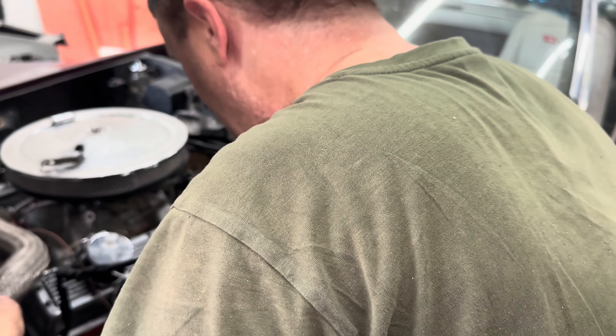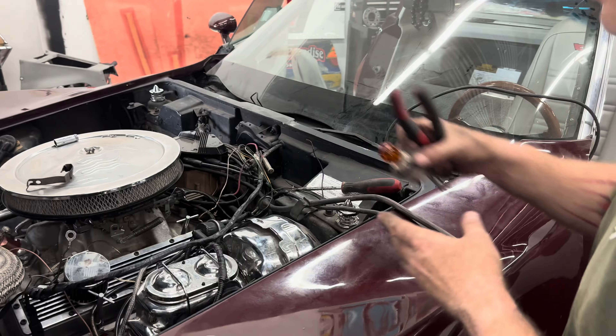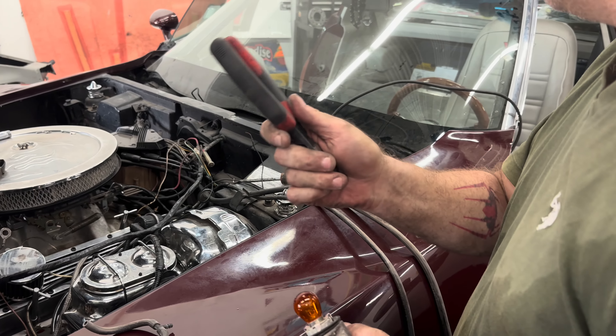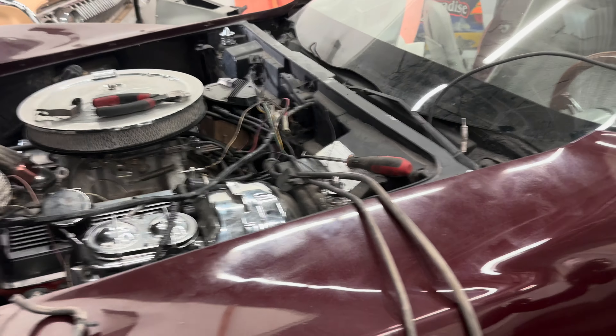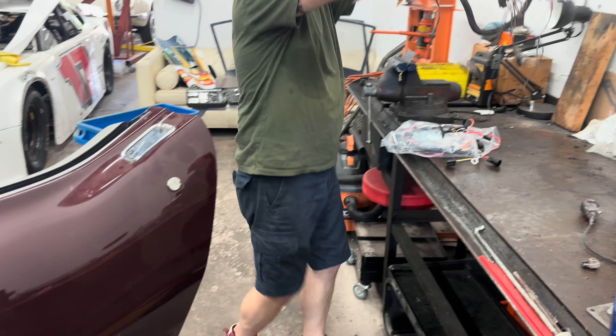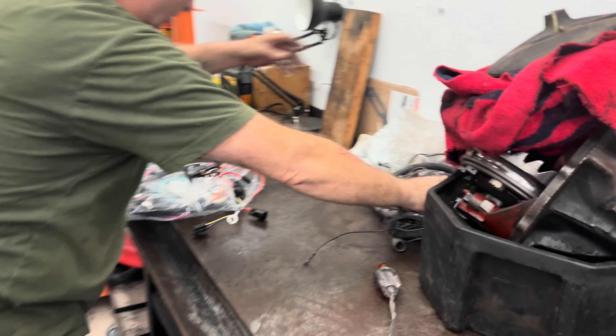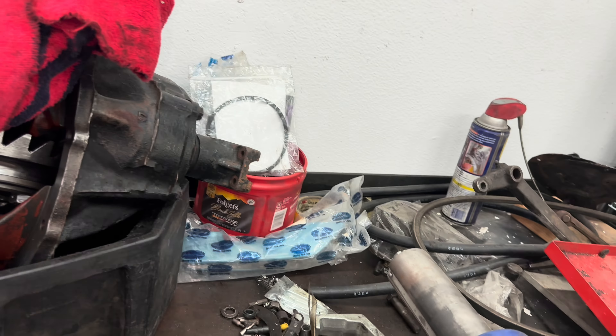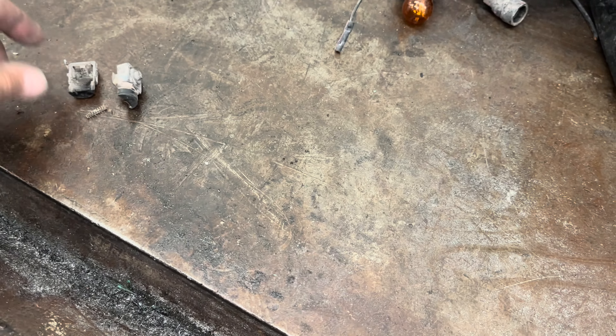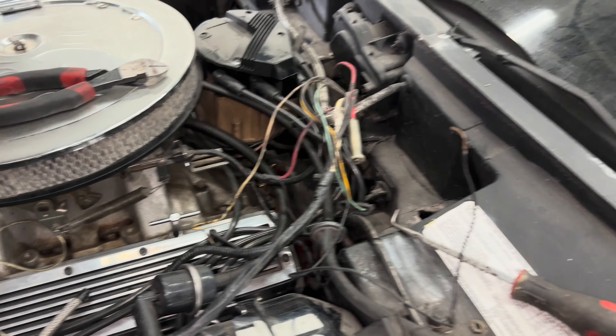I've got to finish the engine bay. I found another pair — you can take those. Just set it right there for right now. Old is going to go here, new can go back. This is that one that was stuck, zip-tied on the sensor. So we finish getting this out and everything in the engine bay will be done.